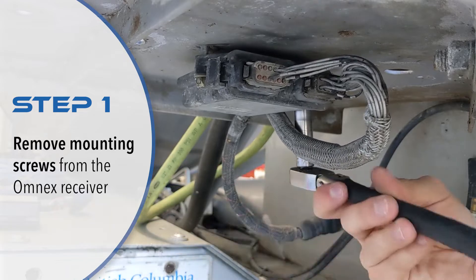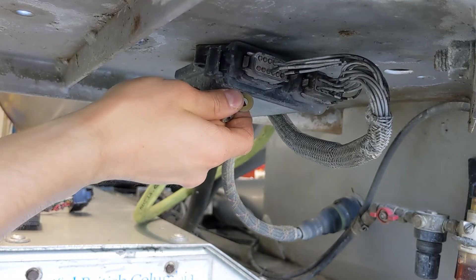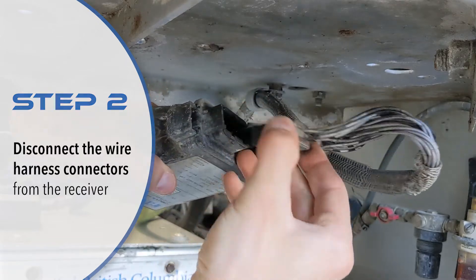Step 1 is to remove the mounting screws from the Omnex receiver. The receiver can be found in the cab or at the back of the mixer truck under the ladder. After removing the screws, disconnect the Deutsch connectors from the Omnex receiver.